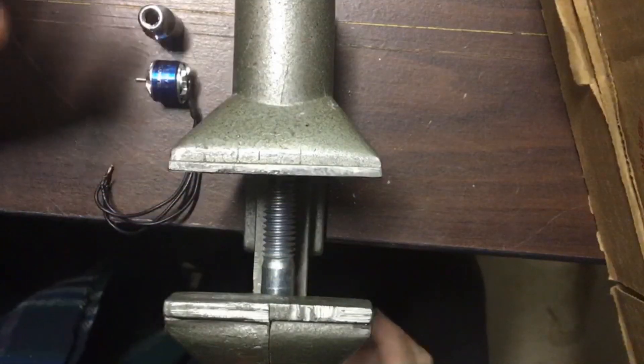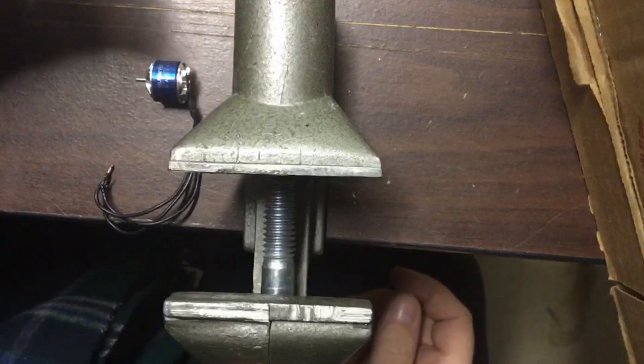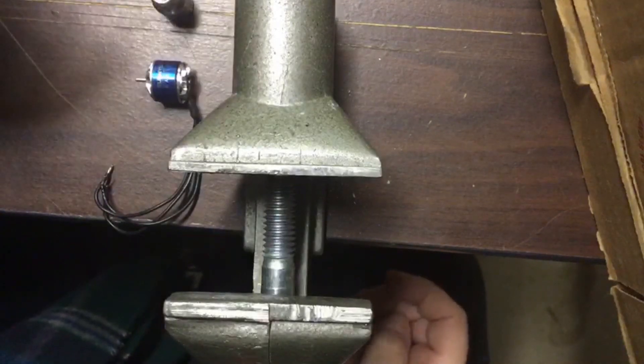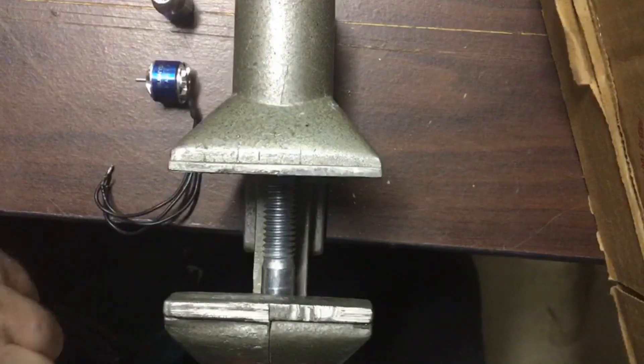Hi, I'm Tom. I'm from Robbie Rotor's Brushless Motor Outrunner Slot Car Motor Shop. I'm going to show you today how to push a shaft out of an outrunner motor so you can change it into a slot car motor.